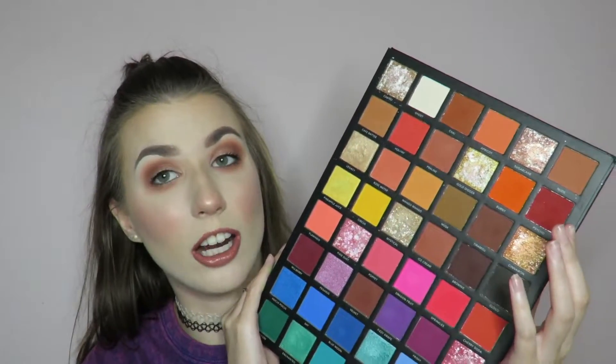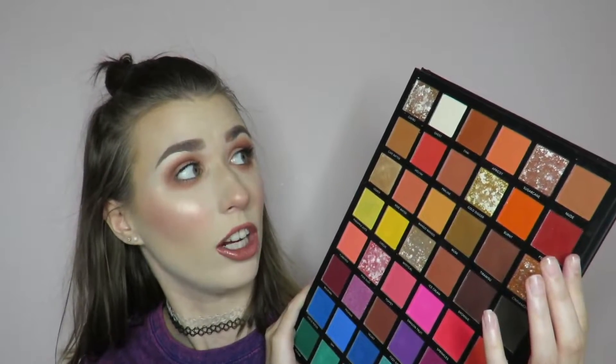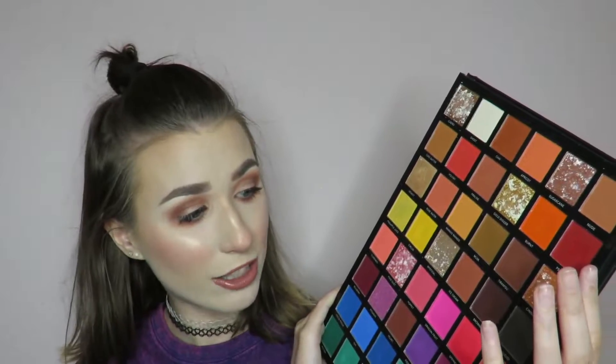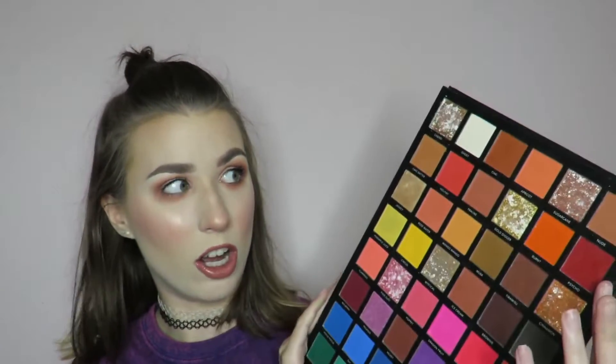The shimmery shades in here are absolutely stunning. Like they are something I've never experienced before ever in my life. They're like pressed glitter shimmers without the pressed — I don't even know how to explain it. They're so creamy and gorgeous, I love them. The mattes on the other hand, it really depends on which one you pick and how you use it.